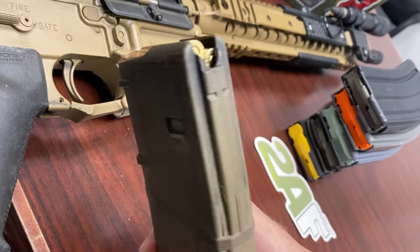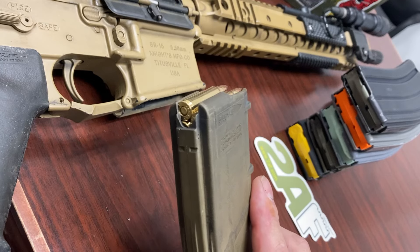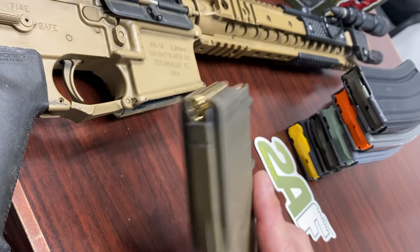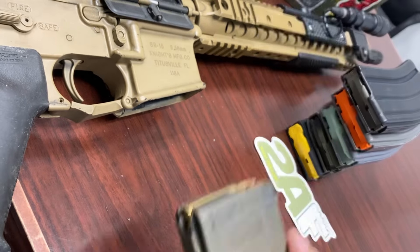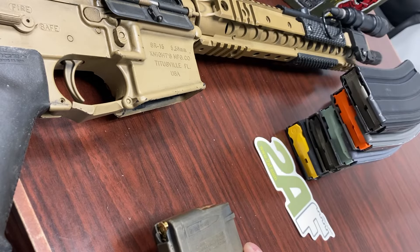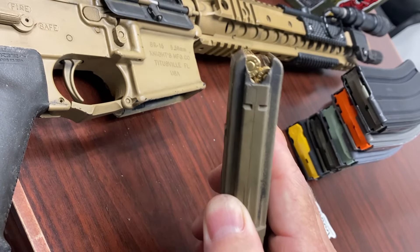Your mag is not going to get locked in. When you pull the charging handle back, the top round isn't high enough because the mag isn't pushed in far enough, so you're not going to load anything. And if the magazine catch isn't engaging, with any movement the mag is just going to fall out. So 31 rounds is not a bonus — 31 rounds will mess you up.